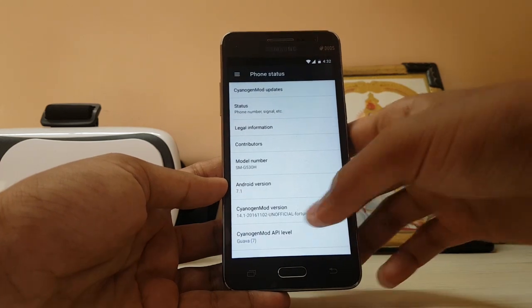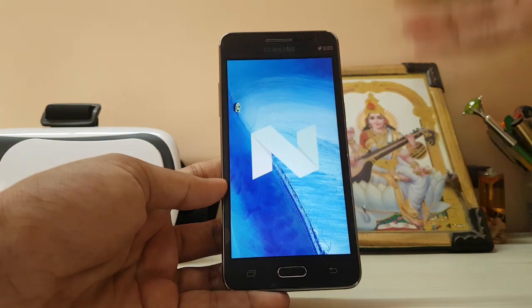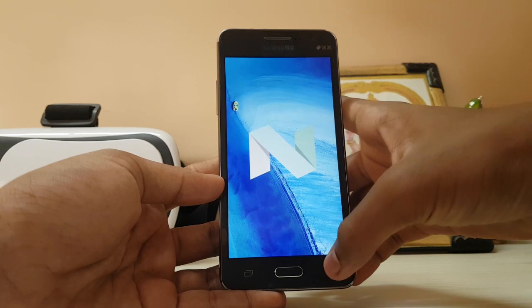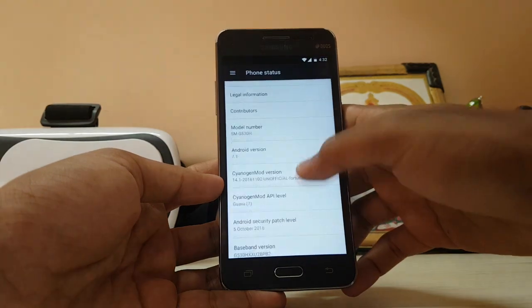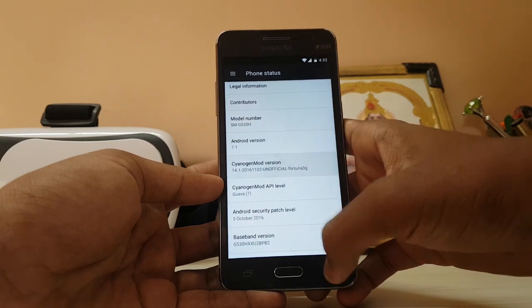If you go to Android version — there it is: 7.1, just like the Nexus. I guess the Nexus devices are on 7.1.1 by now, which is still behind for this AOSP build. But as you can see it's working just fine — this is CyanogenMod 14.1.